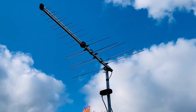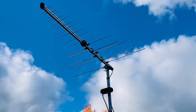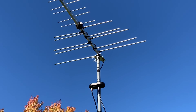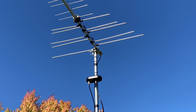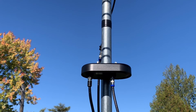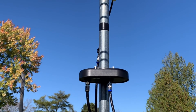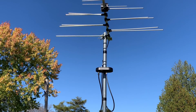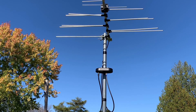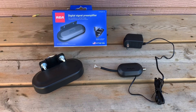It's worth repeating that any amplifier — whether an indoor model or an outdoor preamp — is not going to amplify a TV signal that your antenna is not picking up. A preamp might be the answer to holding on to a TV signal that your antenna is picking up but that you're losing through a long coax run. A 10 or 15 percent difference in signal strength might not seem like a lot, but with digital television's all-or-nothing nature, that can be the difference between having a channel that is watchable or not.